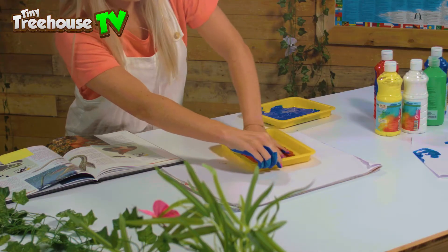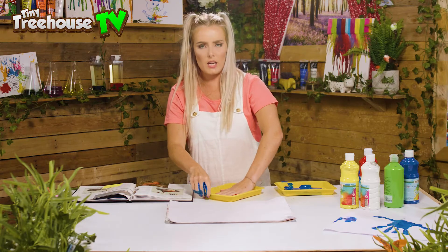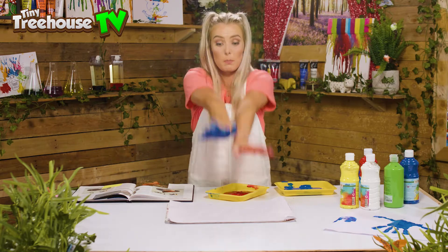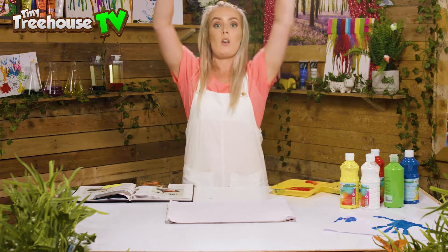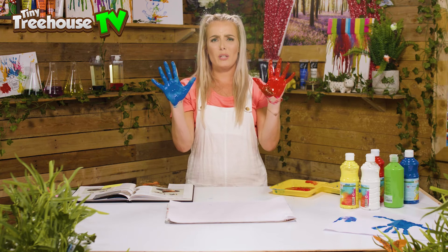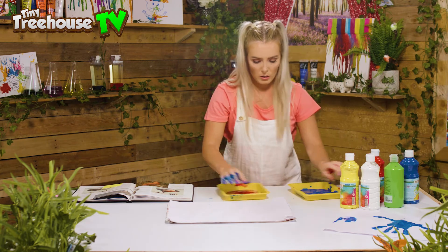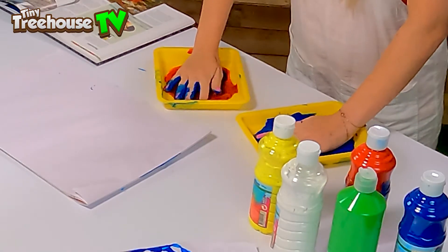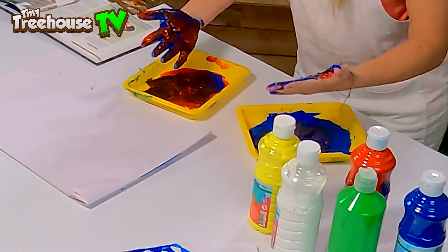We're gonna mix the paint all the way in like this. Now to do our pterodactyl we are gonna need both of our hands. We're gonna splodge them on the paper one on top of the other. Oh no, I've got two different colours! We're going to have to mix them. If we mix red and blue we should get a purple colour.